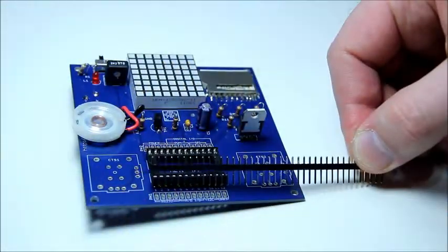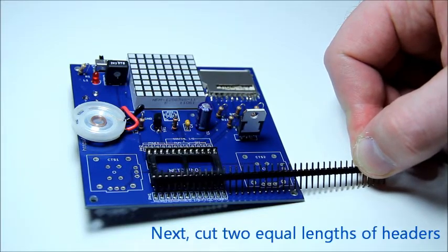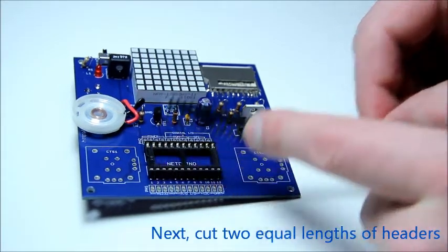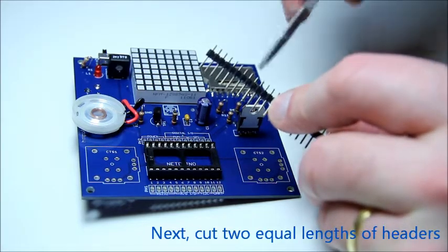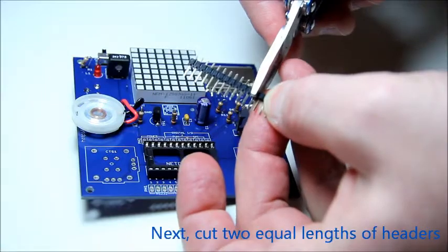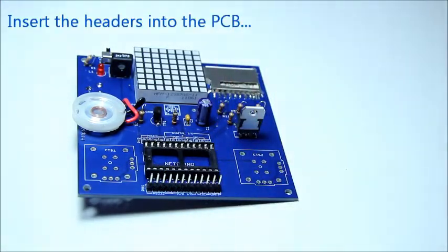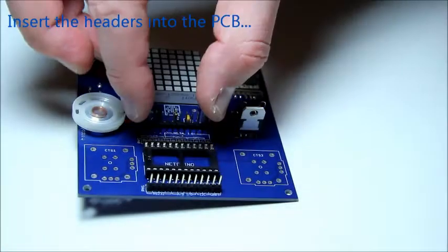Next up we have the male pin headers. You're going to need to cut two strips of 12 pins each. Insert the headers into the PCB and secure them with a piece of masking tape before soldering.